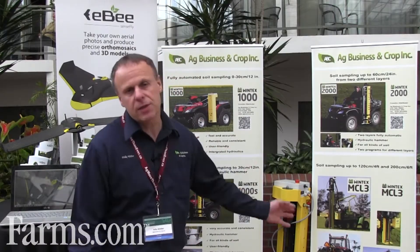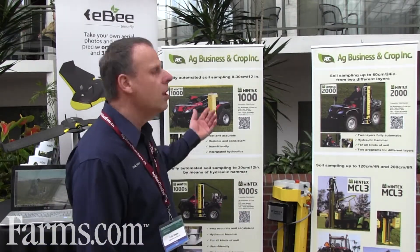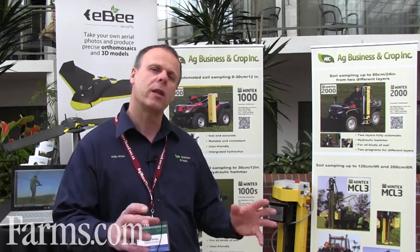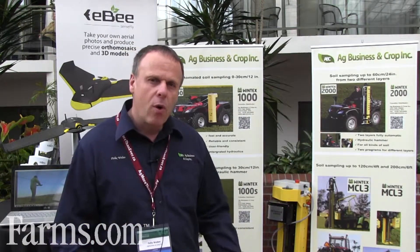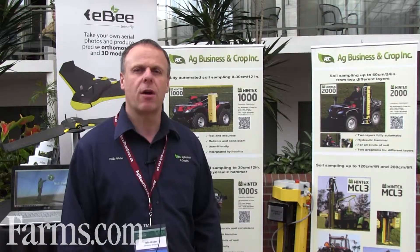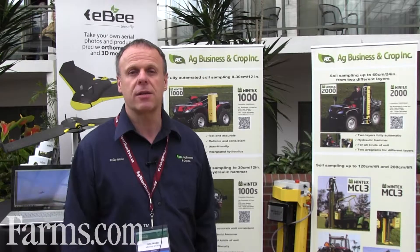The Wintex soil sampler is an automated soil sampler. The idea is to be more precise with the sampling — whether you do soil sampling or grid sampling — making sure that the depth control is automated and you collect data with GPS, to get more precise information on what's happening in the field instead of just sampling randomly. It's repeatable from one year of sampling to the next.